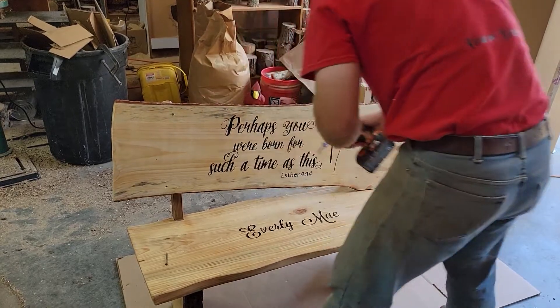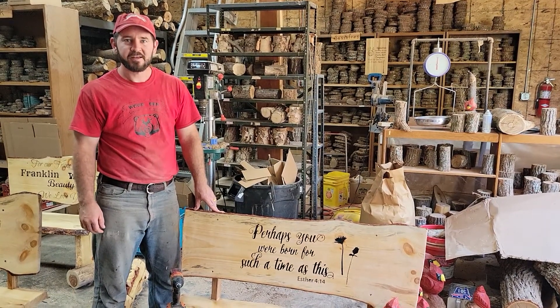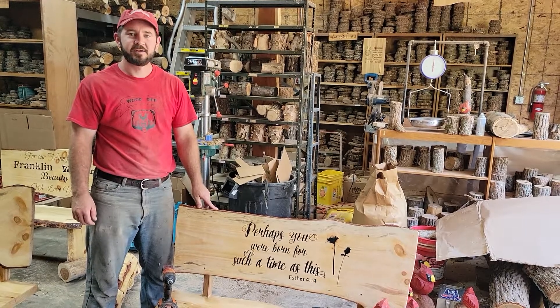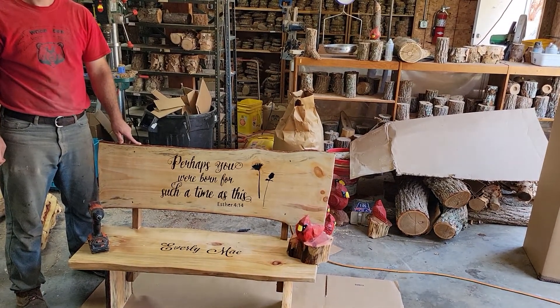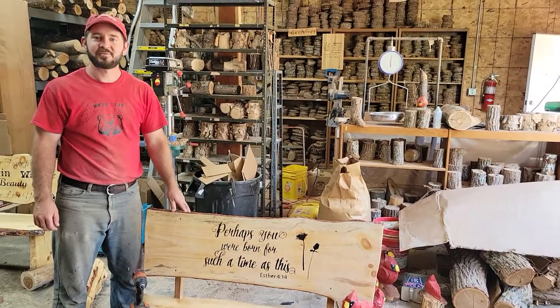That's about it. If you have any trouble, give us a holler. We do all kinds of other things, so look for us if you need a carving, flat sign customized, furniture, bar tops, live edge lumber — all those things. Look us up again, and thank you again for your business.